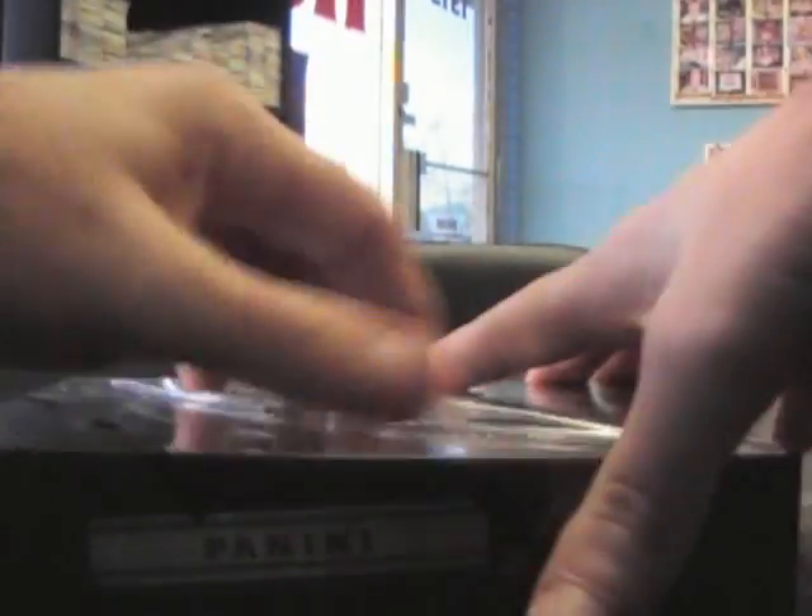Alright, gonna try another Plates and Patches — got this for Chris B, what's up man. Doing box number 21, trying to find the groove.